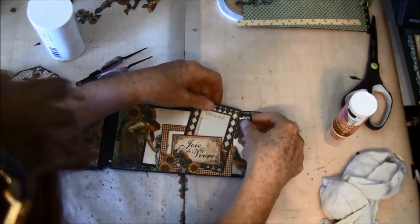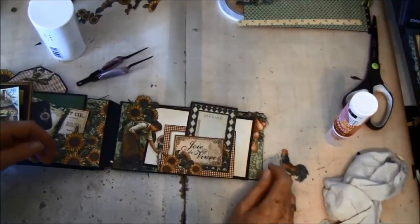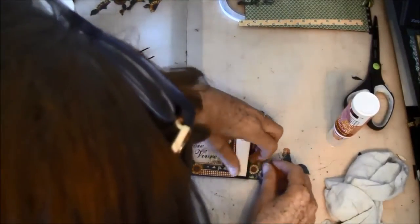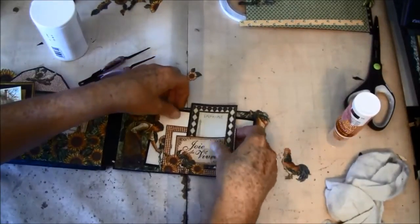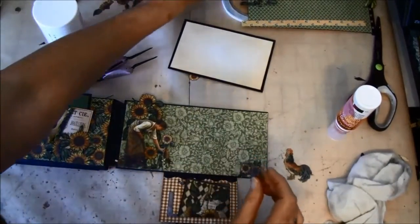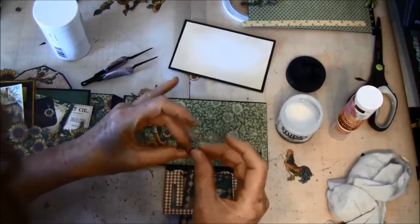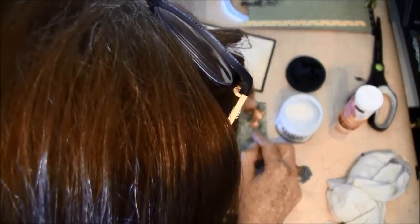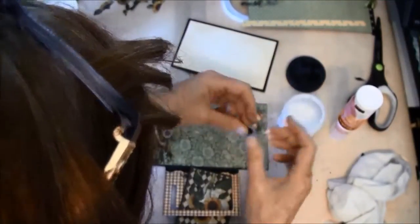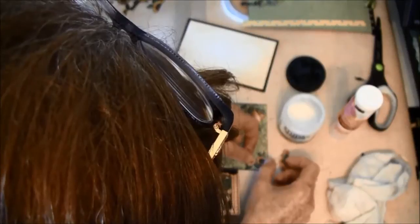Maybe just a little sunflower here or something — yeah, I think I'll go for that. I can use the multi-mat to glue this down. When using multi-mat you get it all glued out evenly, so it's great.